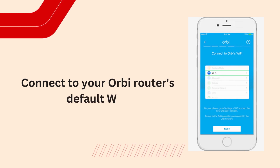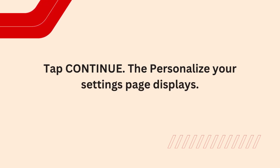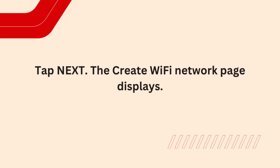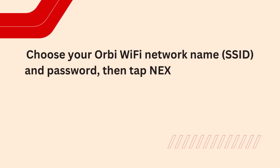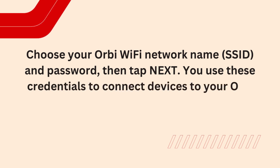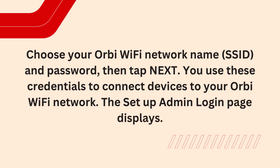Connect to your Orbi router's default Wi-Fi and tap Continue. The Personalize your settings page displays — tap Next. The Create Wi-Fi Network page displays. Choose your Orbi Wi-Fi network name, SSID, and password, then tap Next. You use these credentials to connect devices to your Orbi Wi-Fi network. The Setup Admin Login page displays.